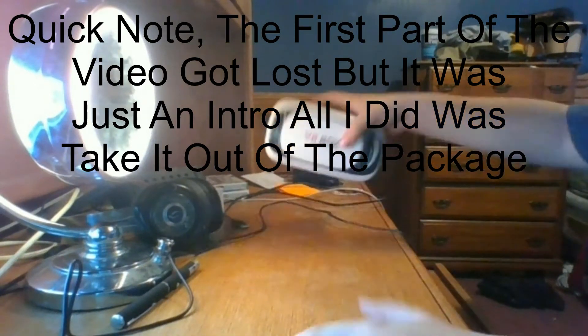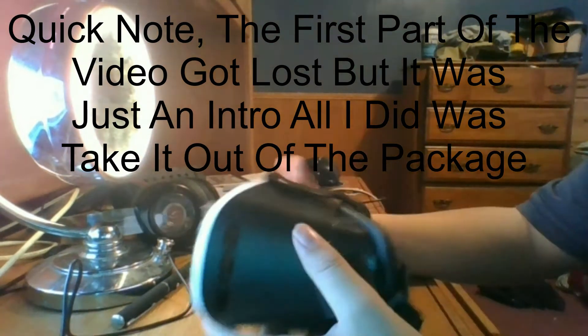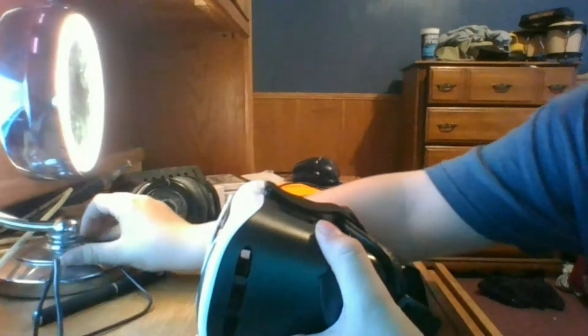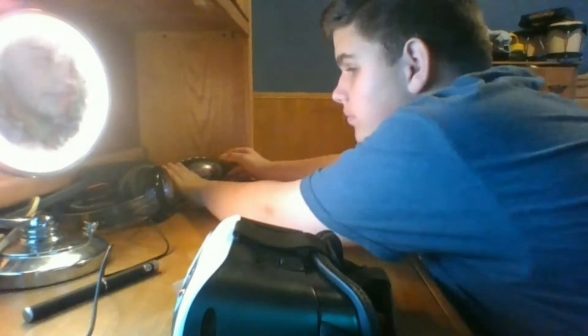Okay guys, so here it is. It's still got the ceiling on it. From my first perspective, I'm actually going to move this stuff back a bit because it's pretty dang messy. It should be fine over there.